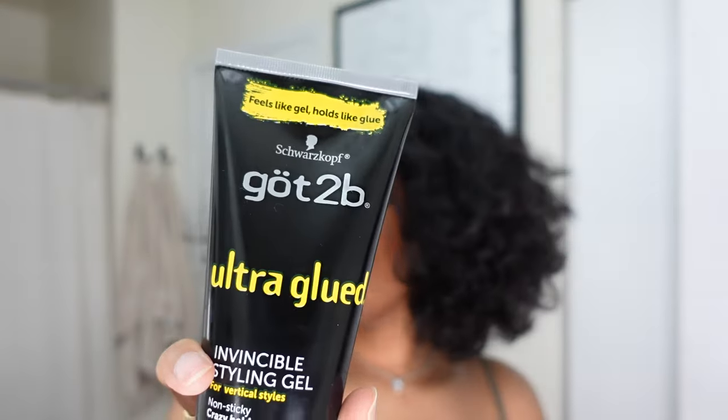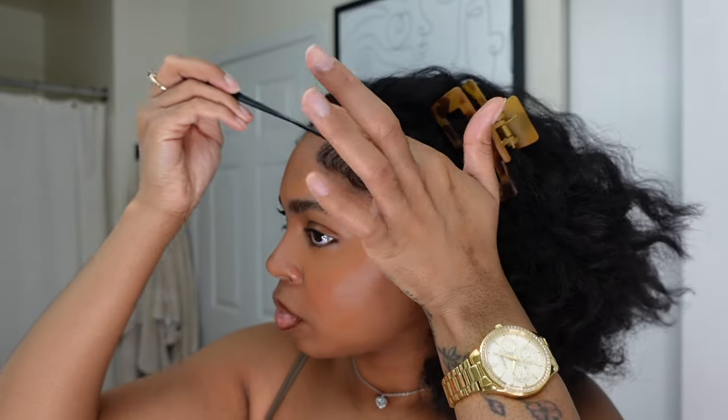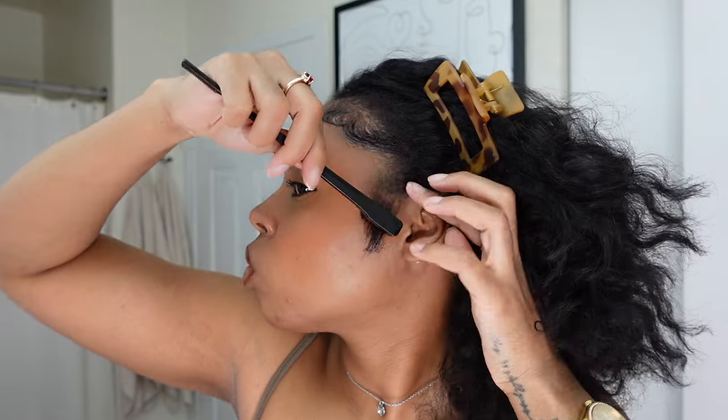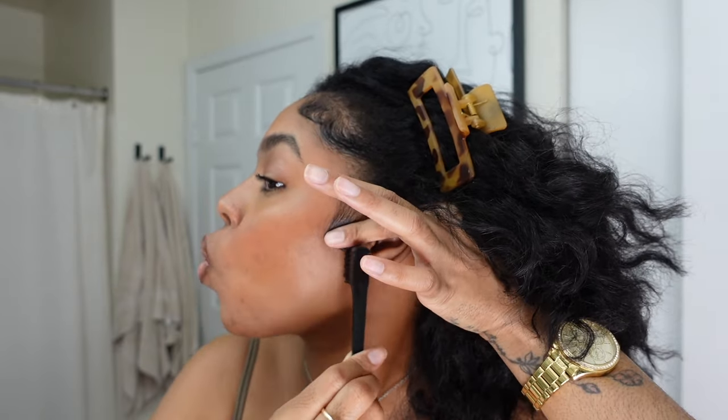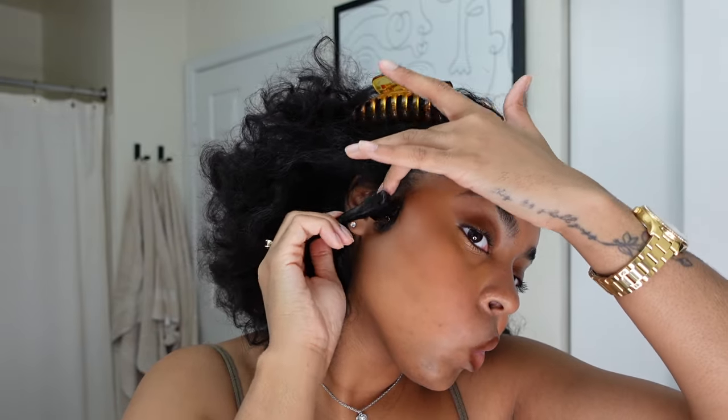Funny story — I was in Target looking for a specific edge control and they were all out even though the app said they were in stock. I walked past, saw Eco Styler Gel, and thought I haven't used this in so long. I used to use it on my edges and I liked it, but something made me stop. I picked it up — it's super affordable for the big jar and I'm probably not going to run out anytime soon. I remembered what it was: it flakes a little bit, but the hold is worth it. I'm keeping it. Just top your edges with some oil and you should be good to go.